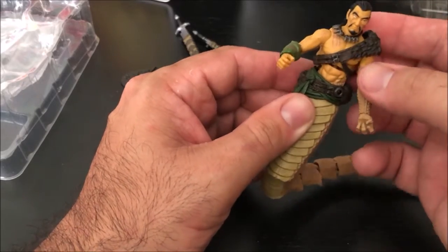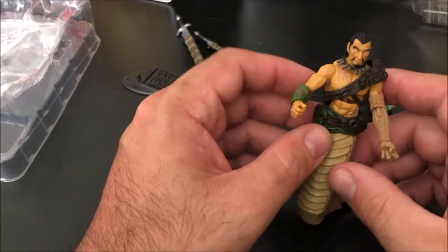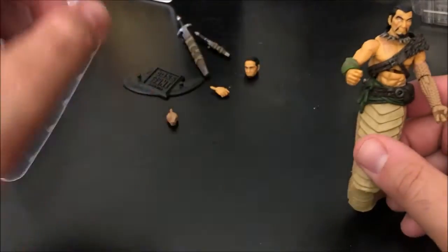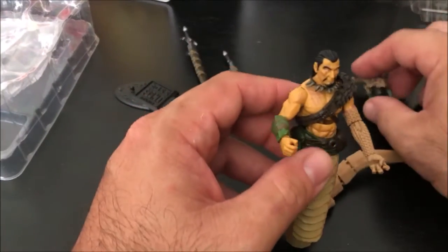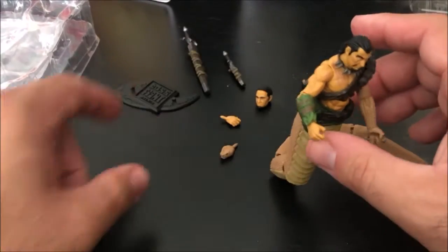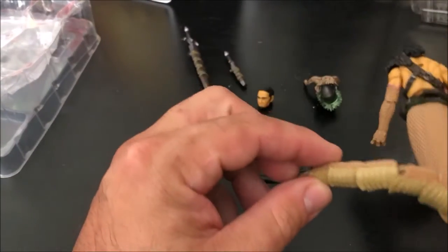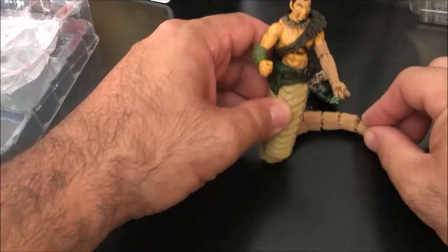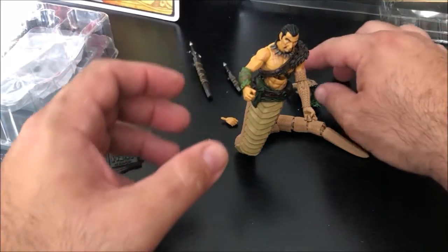Does this bandolier count as an accessory? If so, we'd also have to count the necklace and the belt. So that would be one, two, three, four, five, six, seven, eight, nine, ten accessories with the figure. He stands alone. It does come with an automatic foot stand, but there are no peg holes on the figure — that's okay because this bad boy rocks and rolls on his own.